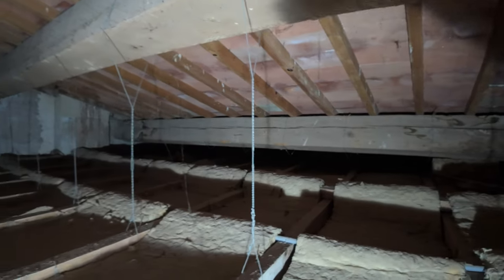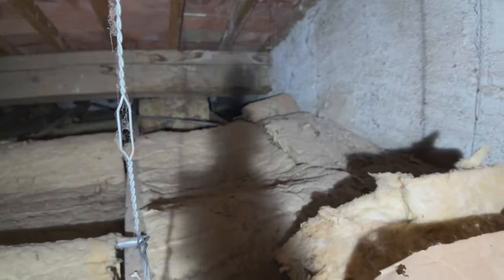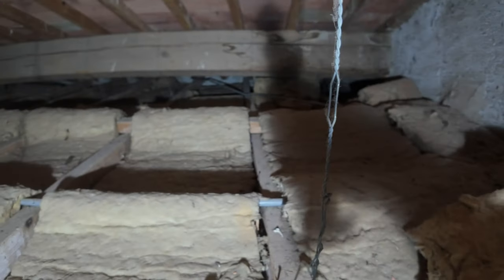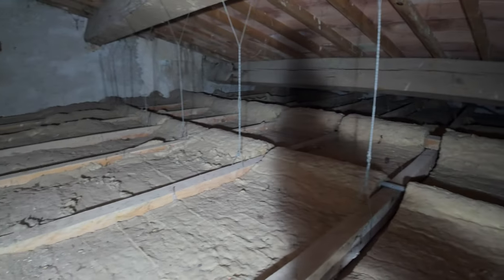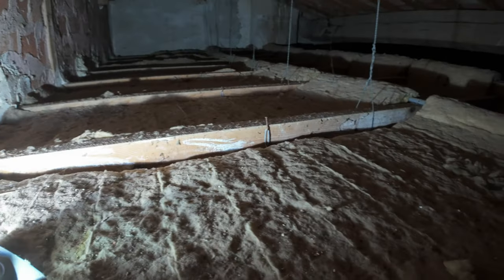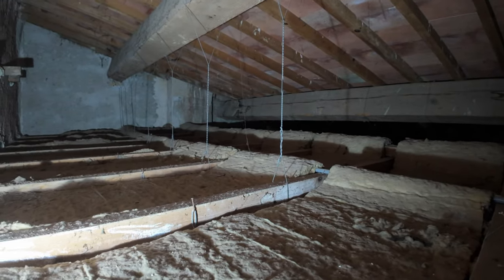It doesn't look too bad overall. I don't see a lot of missing tiles, surprisingly — I just see the insulation lifted up in places, which is kind of weird. I don't know why that section straight ahead would be shifted up. I don't see any dead critters or anything in here, so that's pretty good. There's not much to see — we got lucky. It's just a weird setup where they have these wires running and suspending the ceiling tiles up from these main rafters.